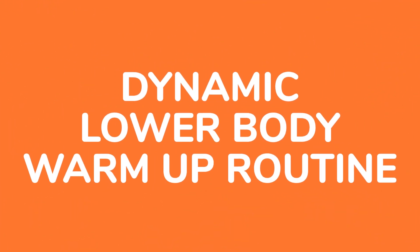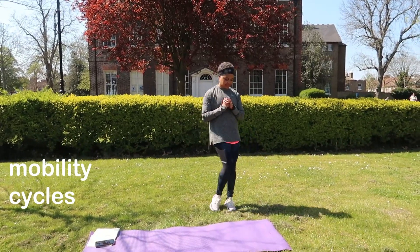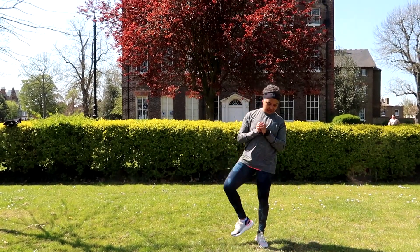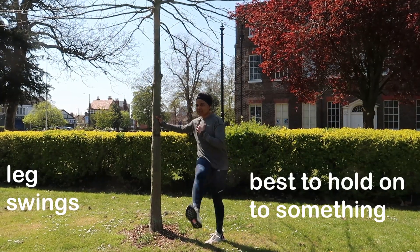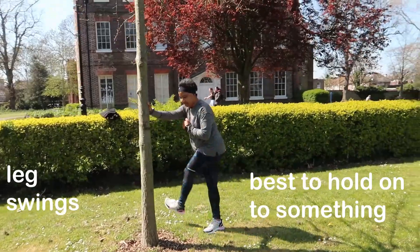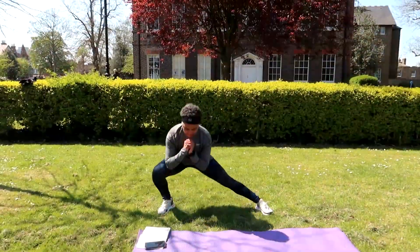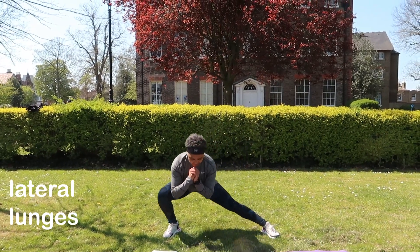Hello guys and welcome to this video. If you're new here, my name is Lynn, I'm a certified personal trainer and nutrition coach based in London. I'm doing a voiceover on this dynamic lower body warm-up. I do these exercises or movements every time before a lower body workout — aim for 8 to 12 reps each and repeat twice.